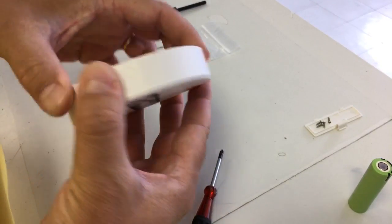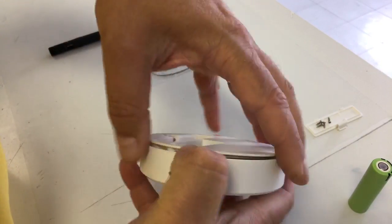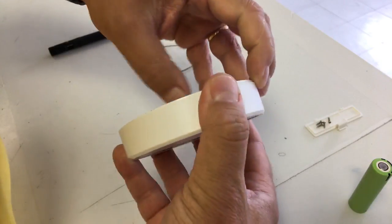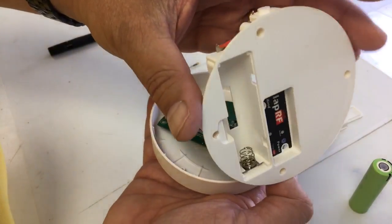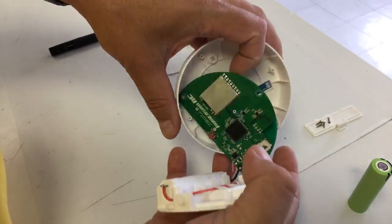It doesn't come out by simply shaking it — you have to kind of push it on one side and pop it out. There is a USB connector there, so be careful when you pull it so it doesn't break off. And there we have it — this is the bottom and that is the circuit board.